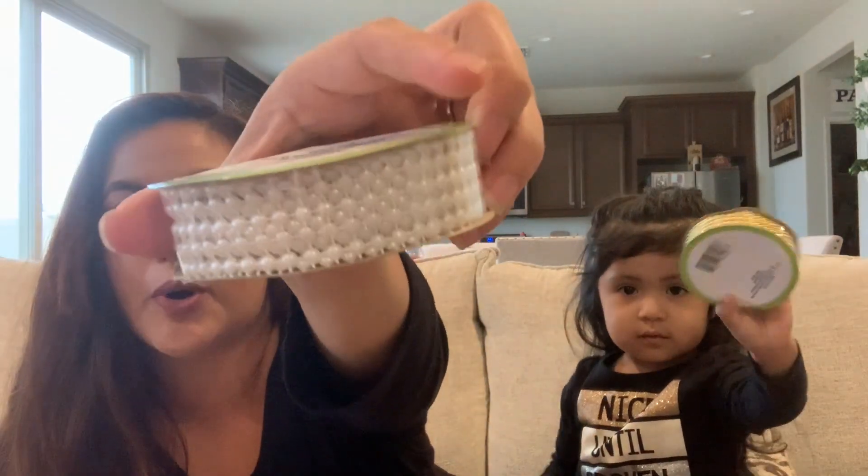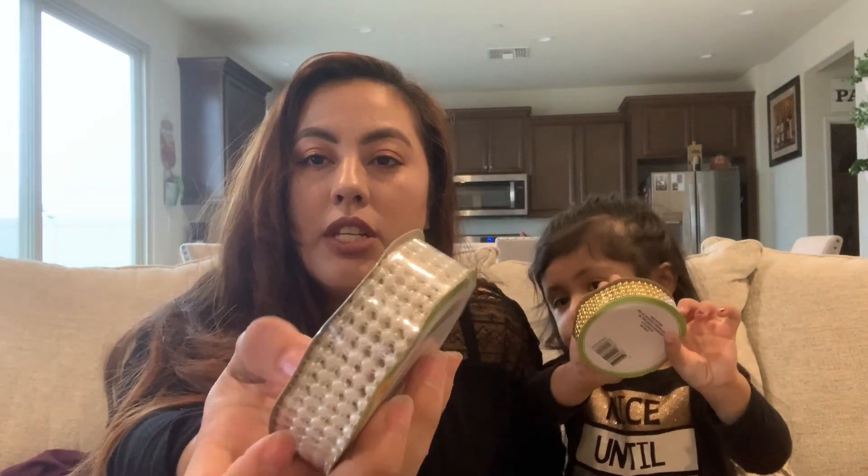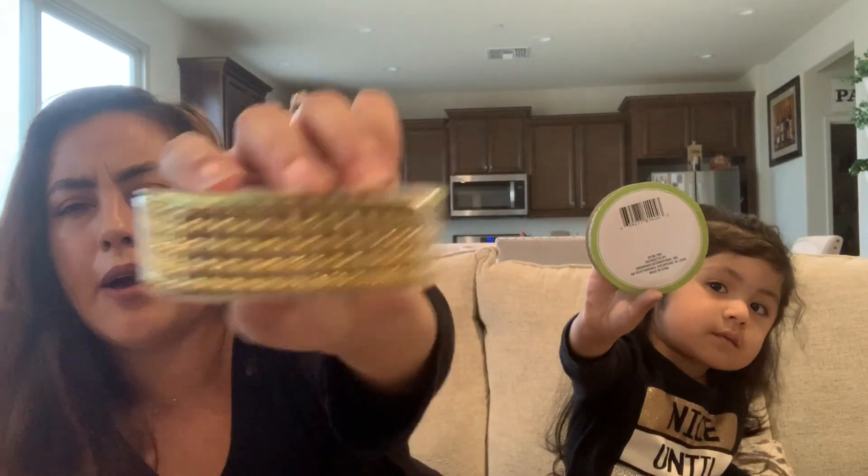I found these pearl wraps — instead of ribbons, they're actually pearls. I've never seen Dollar Tree carry these before, and they're from Four Garden. I have a gold one and a white one. They are four feet long.